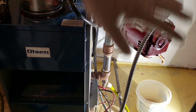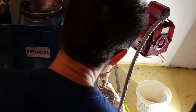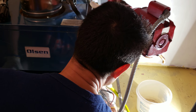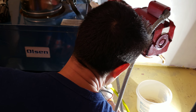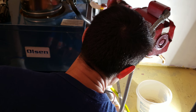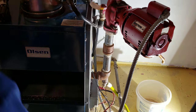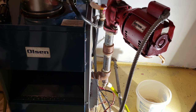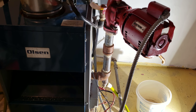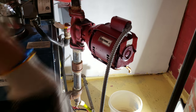Now I've got all the valves shut off and the hose connected. I'm going to open up the hose and let it drain out. The hose is placed inside a floor drain so I have no worry about it flooding. My next task is to remove the connection for the pump.